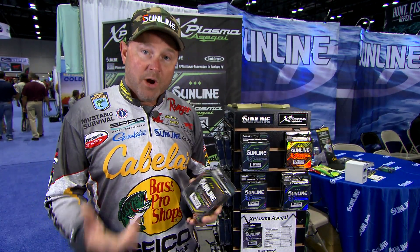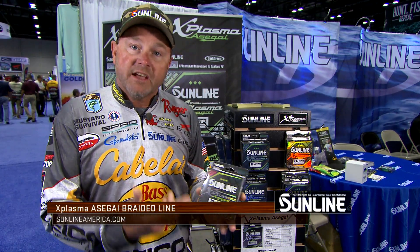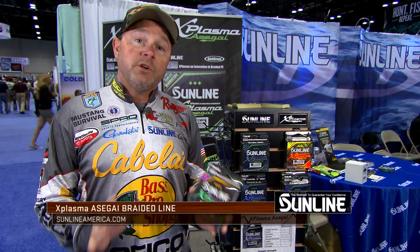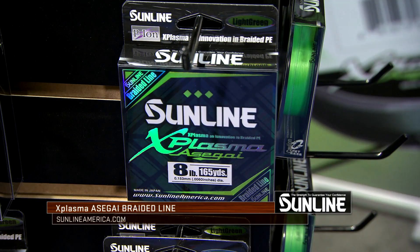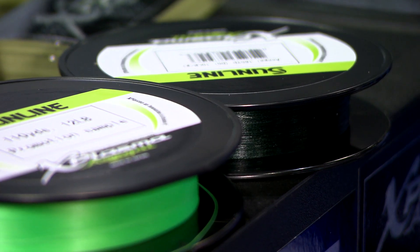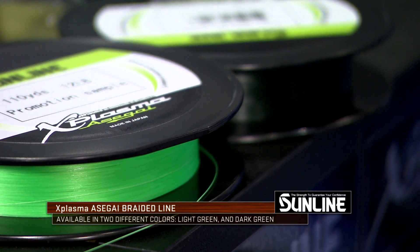Hey everyone, Mike McClough here at ICAST 2018. I know everybody's got their favorite Sunline braid product, but when you check out the new Sunline X-Plasma Asagai, it may be the only braid you want to use from here on out. It's available in every size from 8 to 60 pounds, and it's just so unique when you look at the technology that goes into the Sunline product today.